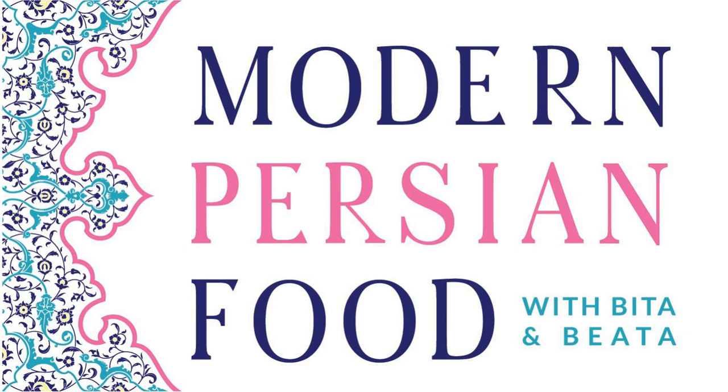Welcome to Episode 87 of the Modern Persian Food Podcast. If you're new to our show, we're so glad to have you. Thank you for letting us have a little stop in your ears. I am Bita, and I'm joined by the other Bita, my co-host and partner, Bita Nazemkeli.